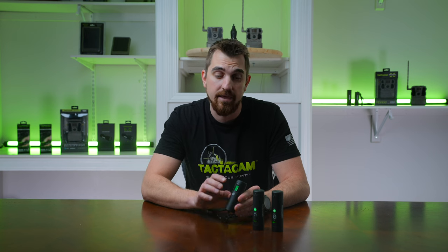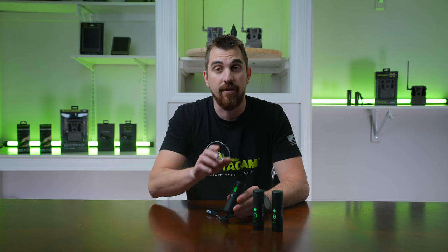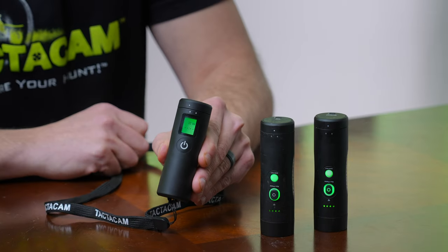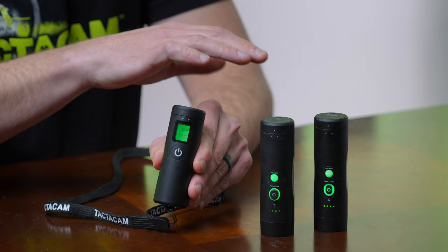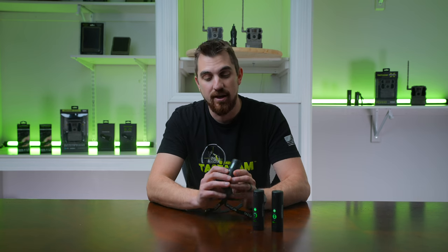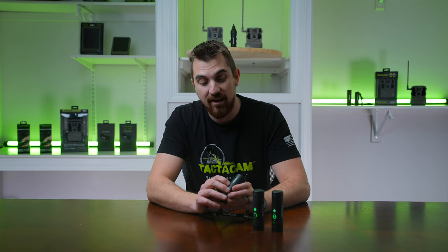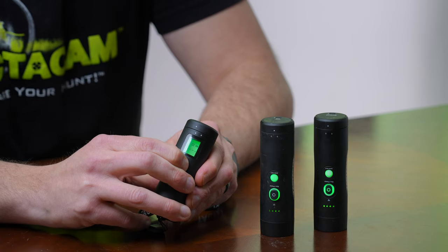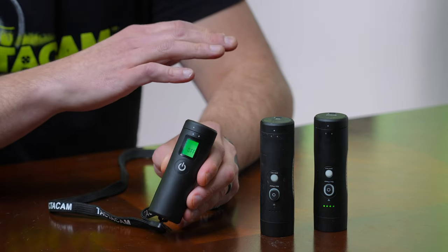This remote operates just like the cameras do. If I want to pause the cameras, just press this power button once — you'll see the cameras stop blinking, which means they're paused. Now that the cameras are paused, if I want to shut the cameras off, all I do is press and hold the power button down on the remote and those cameras will shut off.